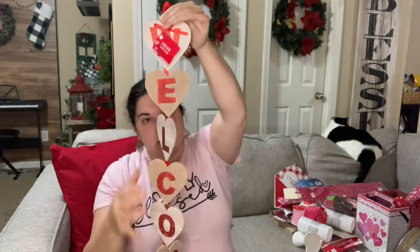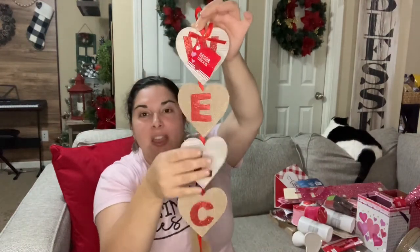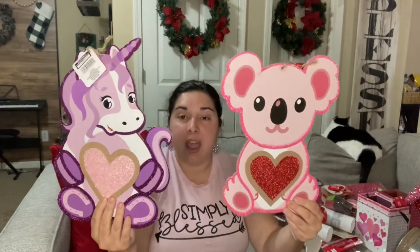I also got this 'Welcome' sign with little hearts — I'll probably do something different with it since the letters tend to twist and that drives my OCD crazy. Stay tuned for a DIY on that. And look at these adorable little creature wall decors — a little girl could put these in her bedroom and decorate for Valentine's Day, or really anytime since they're so cute.